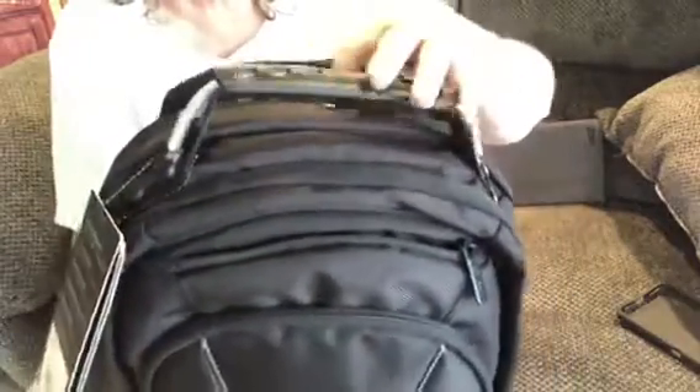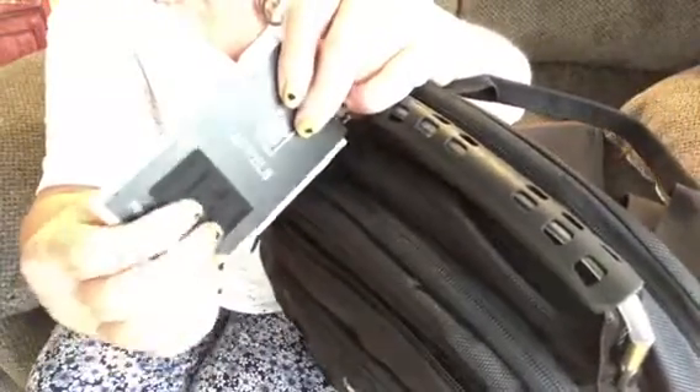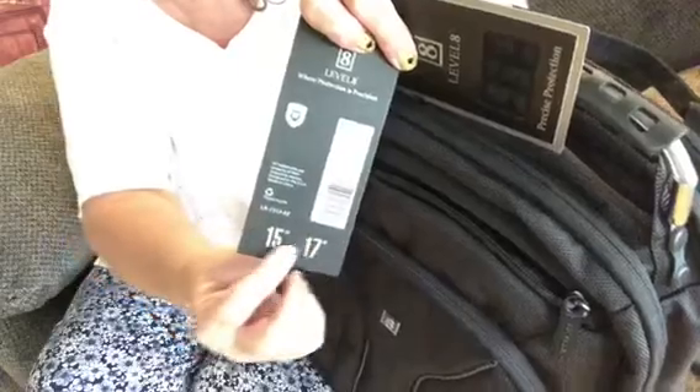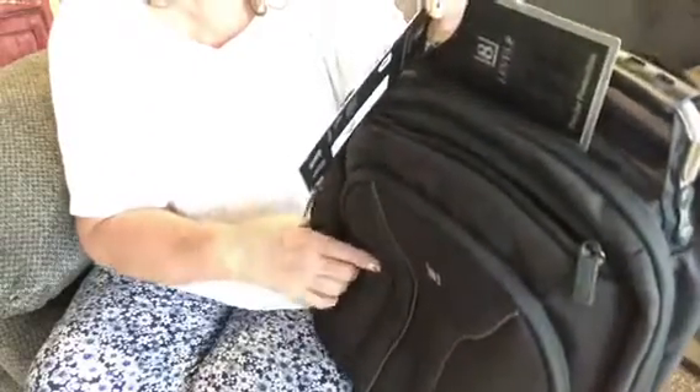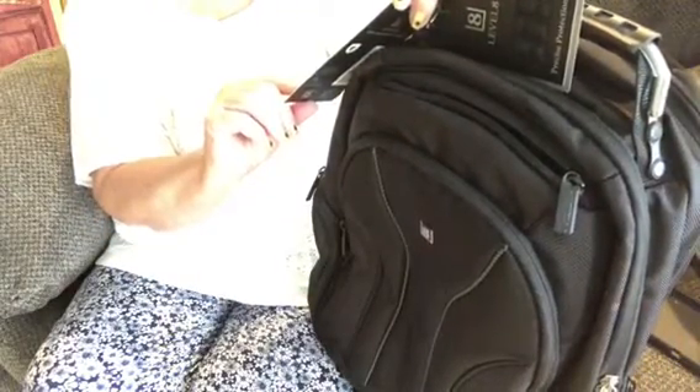Again, this is a Level Eight — precise protection. And this shows you the material it's made of; it's got a real cushiony, airy material. It fits a 15 to a 17-inch MacBook, or you can put an iPad or iPod. You could put gym clothes plus all your school work in here. It's got the airflow, the shock absorbance, the checkpoint-friendly design.